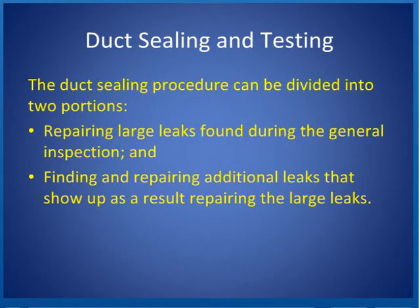Duct sealing and testing. The duct sealing procedure can be divided into two portions: repairing large leaks found during the general inspection, and then finding and repairing additional leaks that show up as a result of repairing those large leaks.